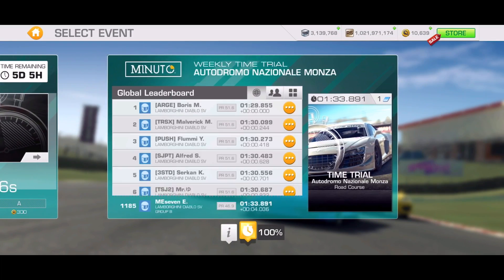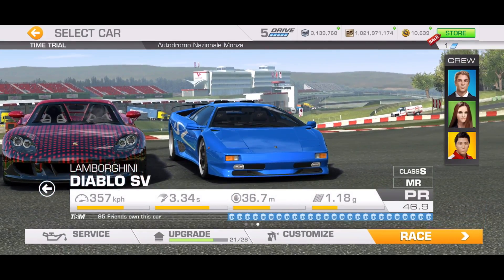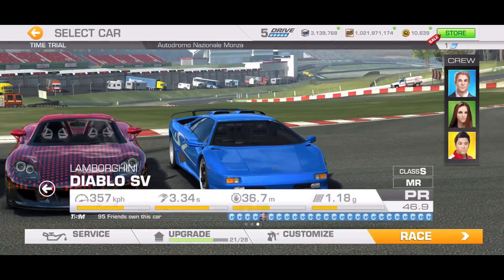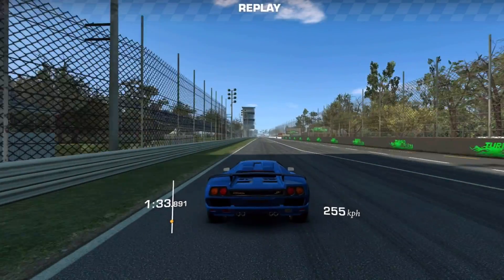Hello and welcome to Monza Road Course. I'm doing this one in my Lamborghini Diablo with just all threes for upgrades. I didn't think this was possible so I started experimenting with the skid technique.